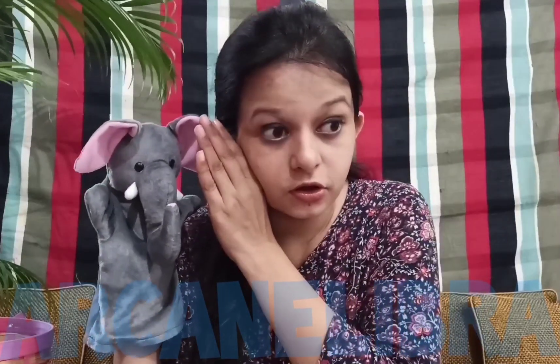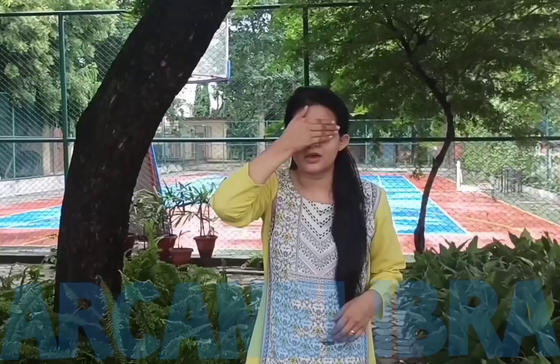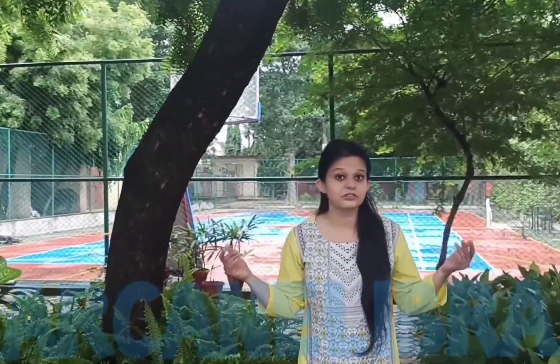Mr. Elfie is saying something. Do you all want to go outside along with me? I will take you. Close your eyes and I will show you one magic. One, two, three, four, and five. Now let us explore this place and find out what is rough and what is smooth.